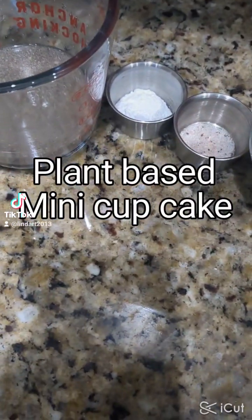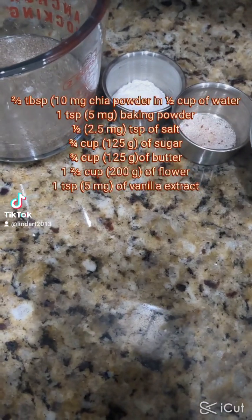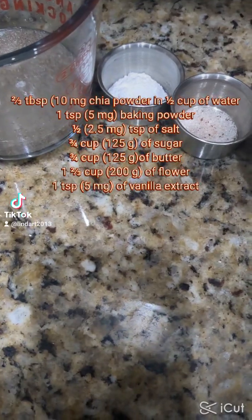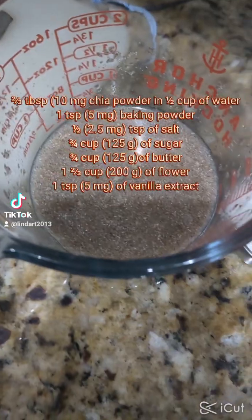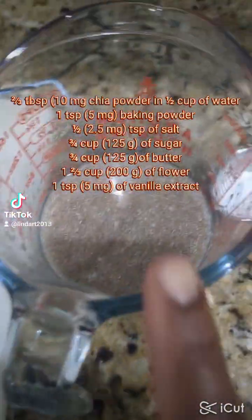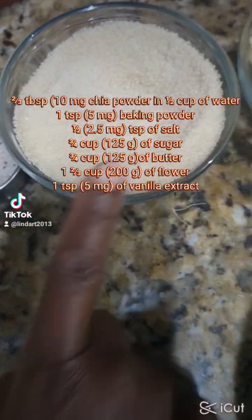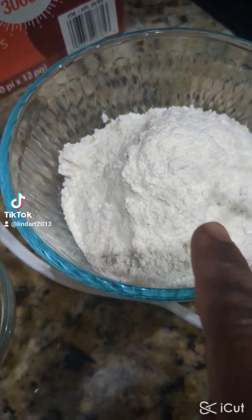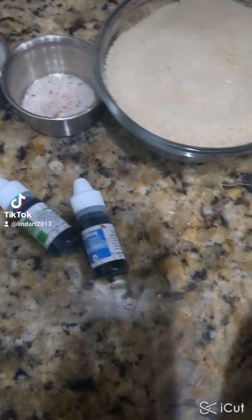Hey guys, a few days ago I posted a video about a cake that I baked and some people asked for the recipe, so I'm coming back with the recipe. This time I made a slight change — I wanted to use plant-based butter and chia seeds instead of eggs. For this I use vanilla, chia seed as an egg substitute, baking powder, salt, sugar, butter, and all-purpose flour. I also use some food coloring.